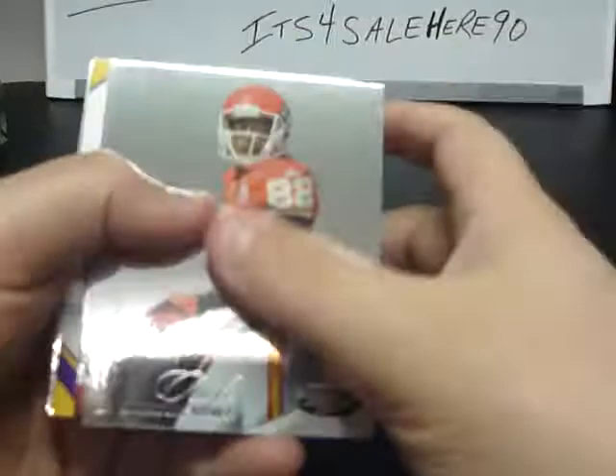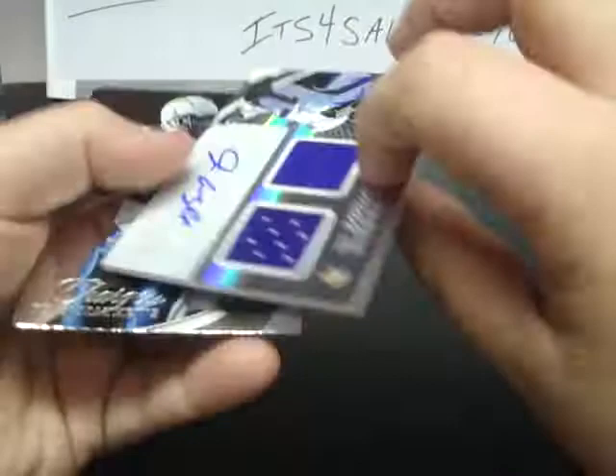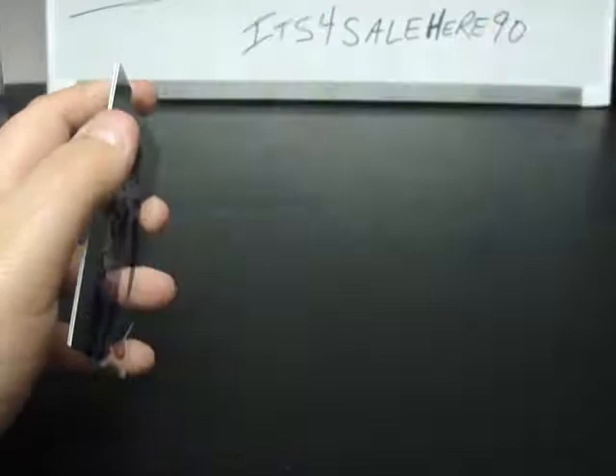Final pack of our seventh box: Dwayne Bowe, Matt Ryan, Larry Fitzgerald, and this hit for the Vikings — Freshman Fabric dual jersey auto, Jarius Wright for the Minnesota Vikings, numbered to 499. Ryan Matthews and Steve Johnson.